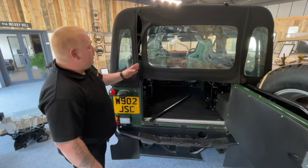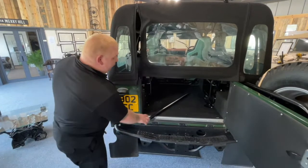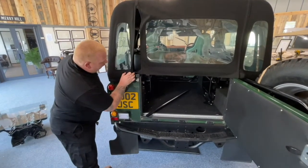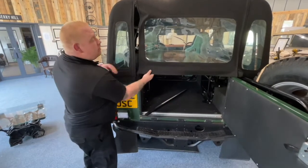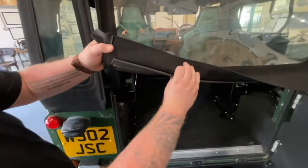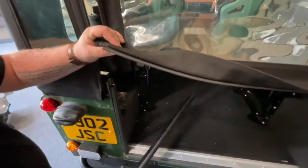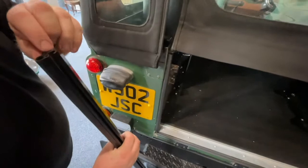Step four: showing you how to fit the tailgate bar to the hood and to the tailgate bar clips. Inside the back of the hood there is a piece of beading. On the bar there is a channel that the beading is going to fit into.